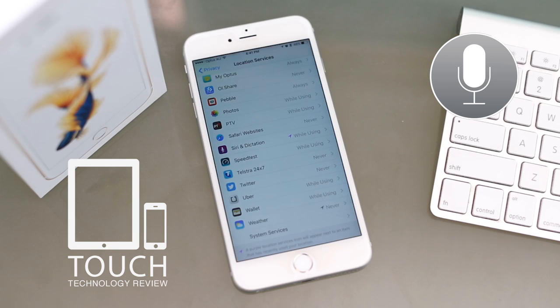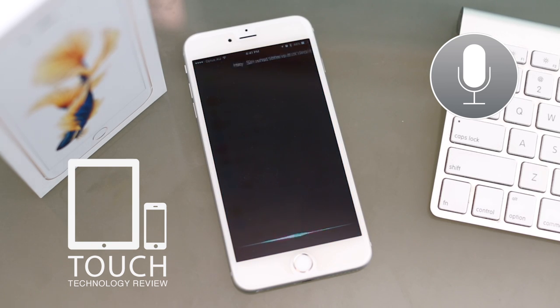Hey Siri, what time is it in Venice, Italy right now? [Siri]: In Venice, Italy, it's 6:41am.